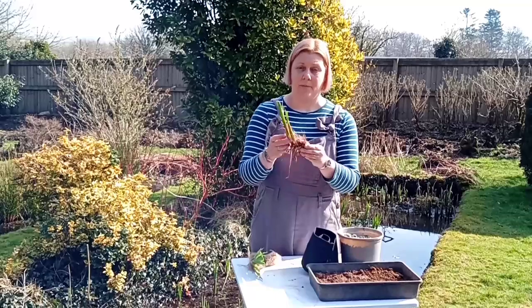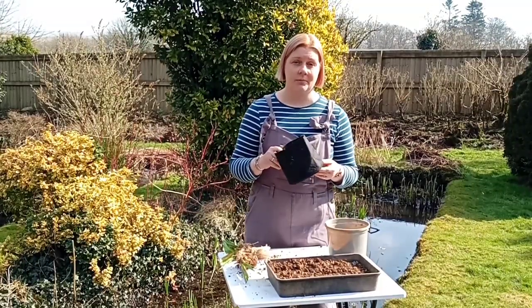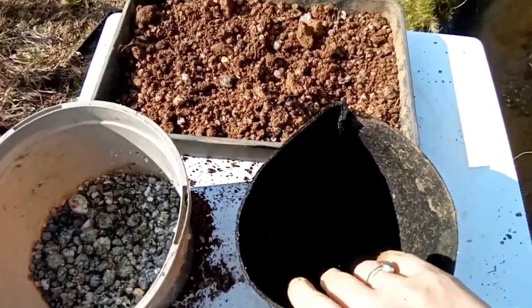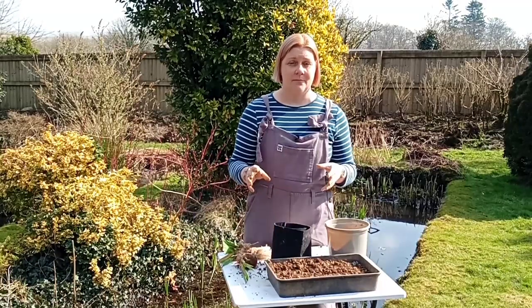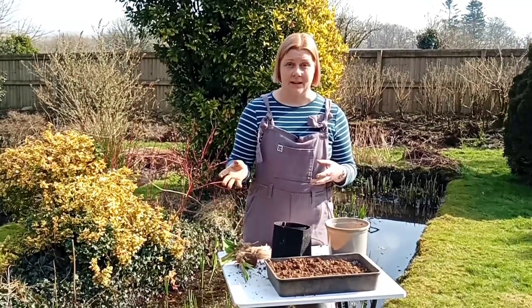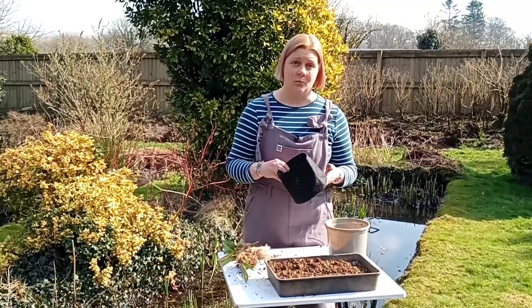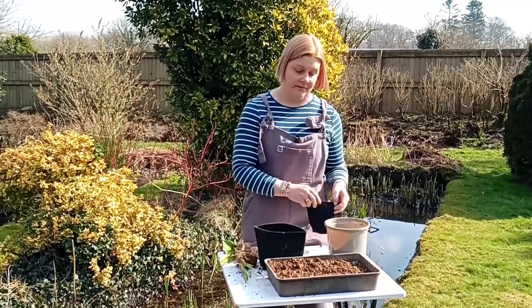You'll then end up with your bare root pond plant. On the nursery, we like to use these fabric pots. They're made from recycled plastic bottles and natural fibres and they are biodegradable when finished with. Plastic pots often get really brittle in the pond so they only last a couple of years and then they end up in landfill. These can last between three and five years and then will biodegrade when you're finished with them, which is great for the environment.